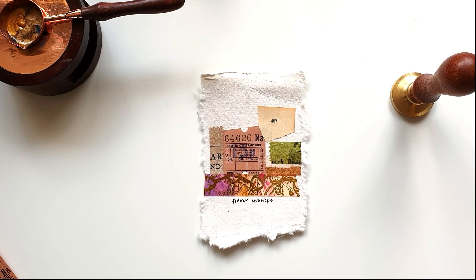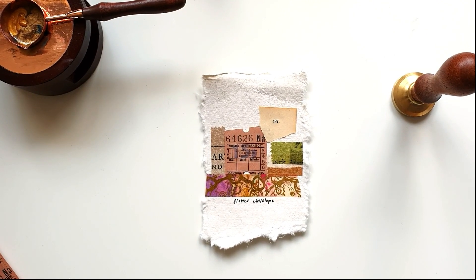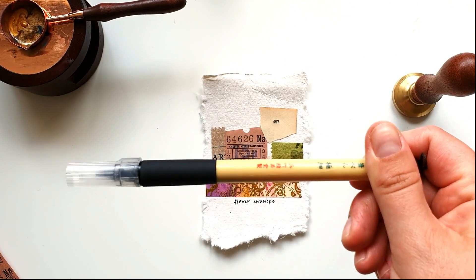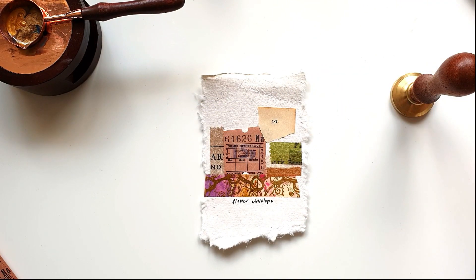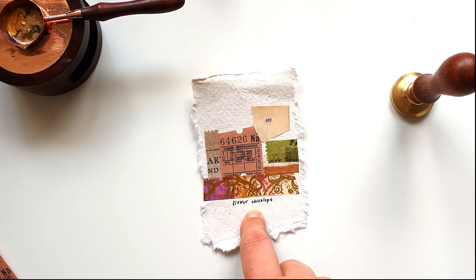I'm going to stamp it up here, because where else — I didn't really plan it, did I? Fair enough, that's not a big deal. I should do something a bit more interesting next time. Okay, I've got my pen that I like to use — don't ask me to pronounce it or even read it — but I think if I decide to write the next one I'll write it a bit more nicely.